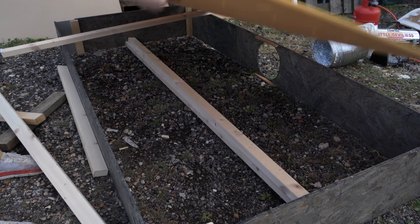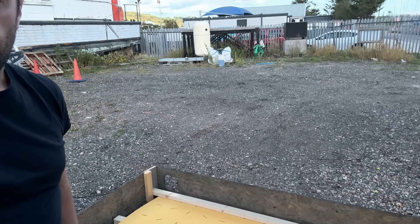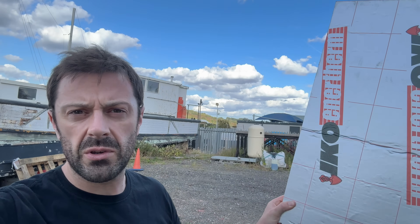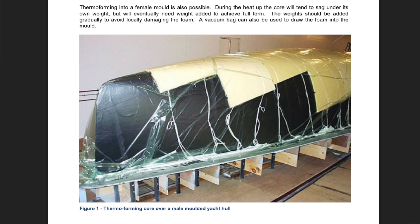Let's fast forward to a few days later. This is going to be my final attempt to use this former to pull the foam into the correct shape, and we're going to be using some proper insulation foam on top — this is PIR, which has a higher melting or burning point than the temperatures we'll be getting to. If this doesn't work, I'm going to have to come up with an entirely different method of forming my foam, probably using a heat gun, but I'm worried about burning or overheating and melting. Or I'll just have to spend millions of pounds getting a professional thermoforming company to do it for me.